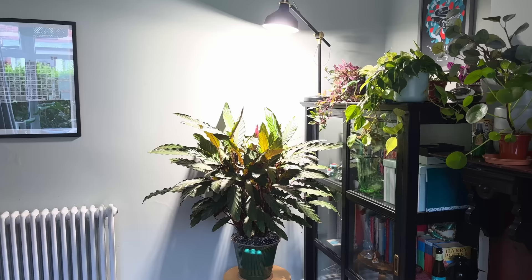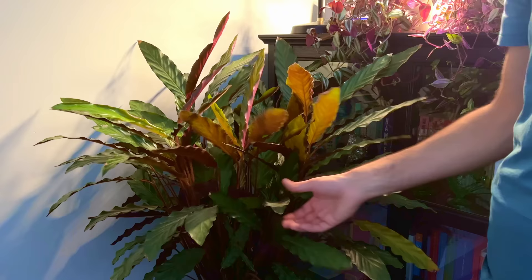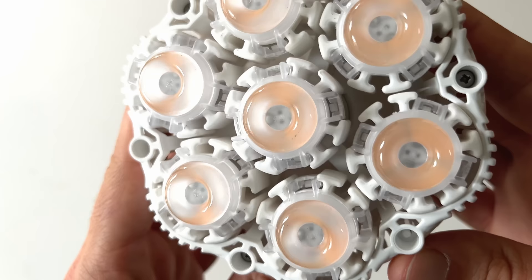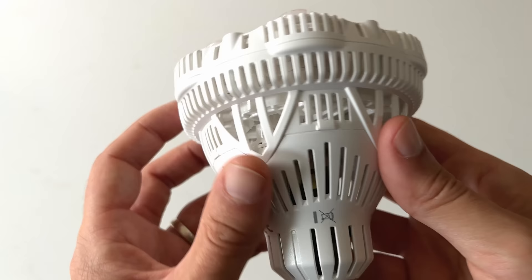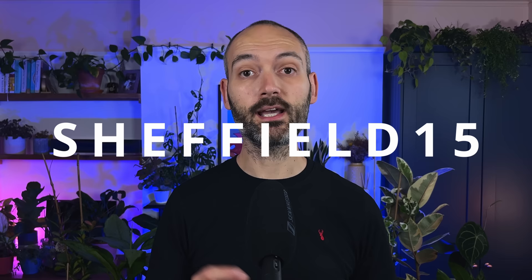I also keep my Elgagrass under my Sansi grow bulb, which I keep on for about 10 hours a day, and the plant has responded really well to this. Grow lights allow you to control the amount and intensity of light your Calathea receives. If the leaves are turning pale yellow, the intensity is probably too much — you can reduce the hours the light is on or move it further away. If you're looking for a grow light, check out my link to Sansi in the description and use code SHEFFIELD15 at checkout for a 15% discount.